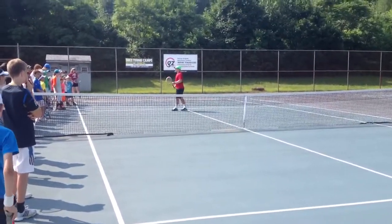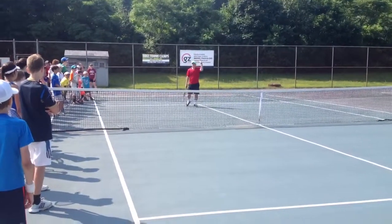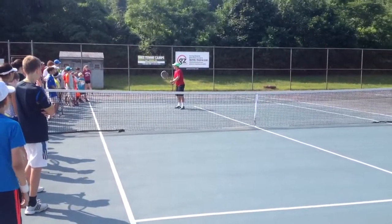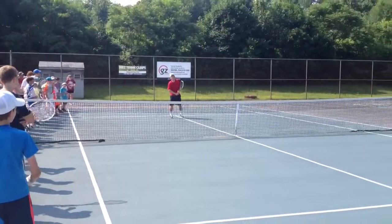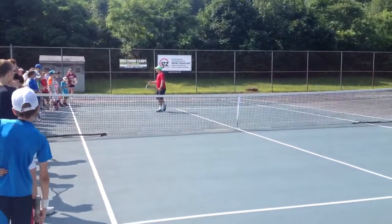Now, with the backhand, some people use a two-handed backhand volley. Raise your hand if you have a two-handed backhand volley. Okay, a couple of you. You need to make sure you have the left hand on the grip, and it's continental grip too. I don't promote a two-handed volley, but if you have to hit it, use the two continental grips so you get the same result.